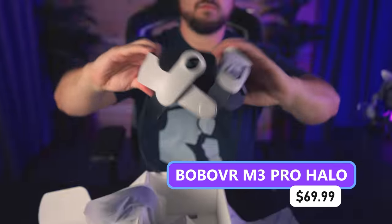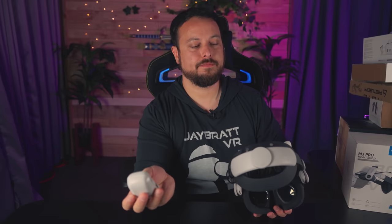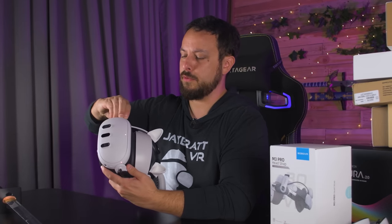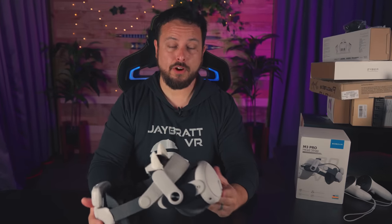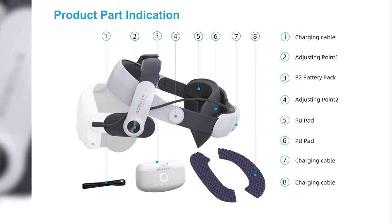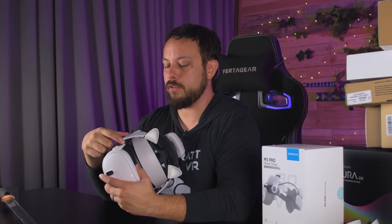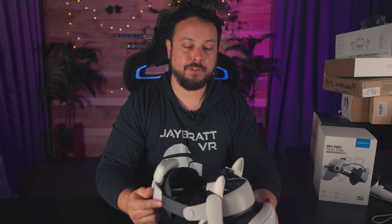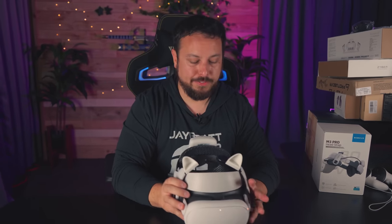Bobo VR M3 Pro battery pack in the back. Already did a full review on this one, so I won't be stepping away to do testing — just going to run you through it real quick. Most comfortable so far a Quest 3 can be. Feels really good. Feels like the old M2, and actually it is the old M2 brought forward. They even sell a conversion kit that you can swap out just this piece to take it from your Quest 2 — saves your money and gets it on here.